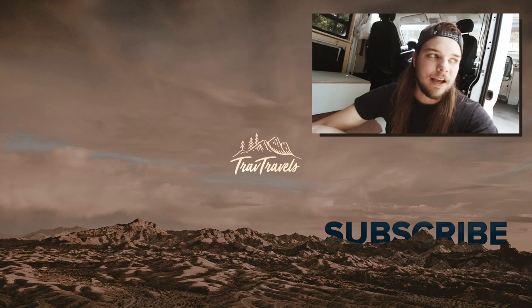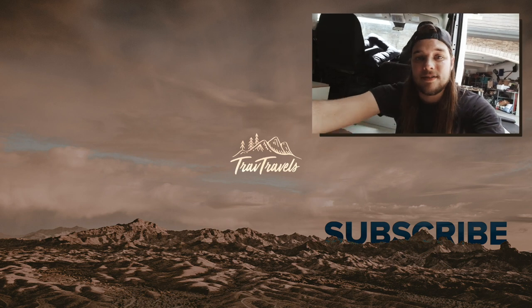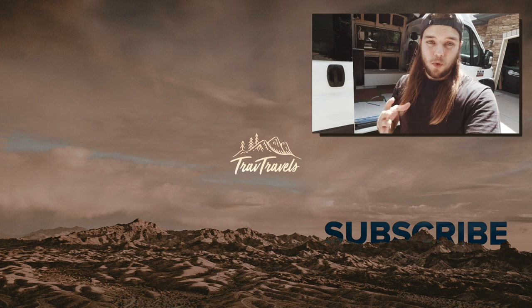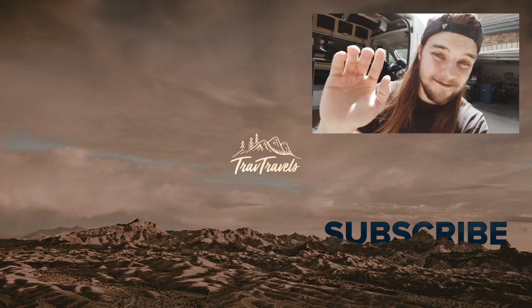Thank you. Things are happening. Things just take so much longer than you think they're going to take, especially when you're being very thorough and not rushing through things. I think it's going to look really nice and I'm very excited for you guys to see the progress as it unfolds. So that's going to do it for this week's video. Thank you so much for watching — please subscribe if you haven't already and like the video. I will see you guys in the next video. Peace out.